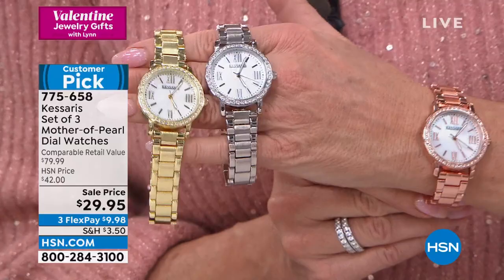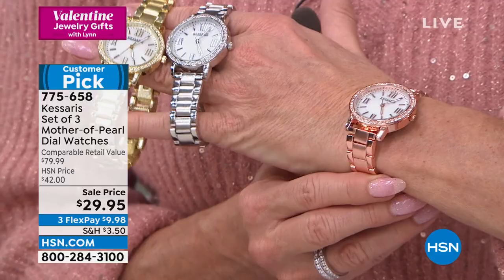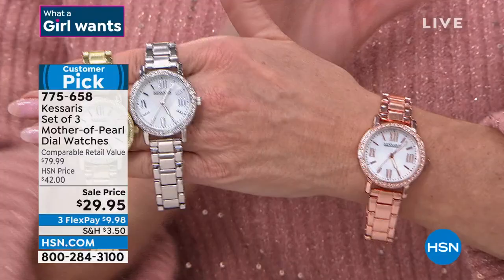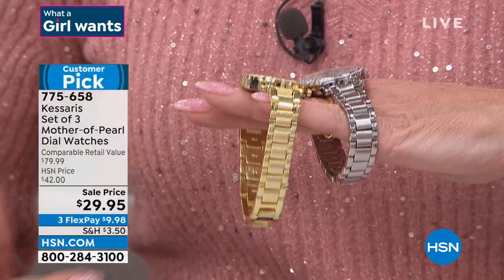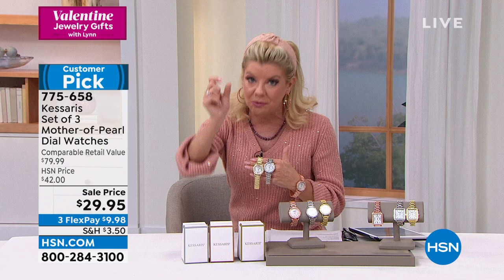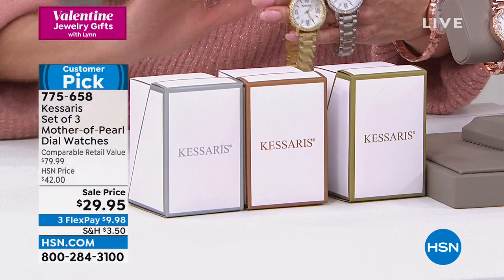I love that look of the boyfriend — the larger faces. But I don't like it when it's too bulky. A lot of times they make it much thicker, like a man's watch. This is tailored. It's self-adjustable from a six and three-quarter inch wrist up to an eight and a half inch wrist. And the individual boxes are color coordinated — silver in silver, rose in rose, gold in gold.